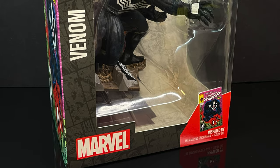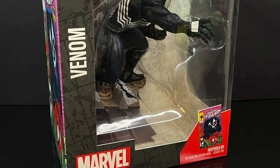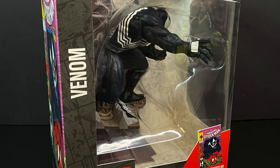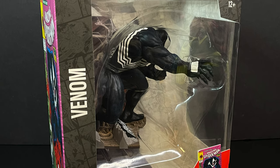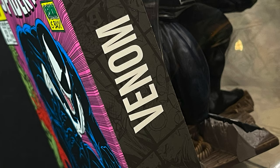Heyo, welcome back everyone, Toy Shiz here, and I am back yet again for yet another McFarlane Toys video, but today it's a little different. Instead of heading into the DC Universe, we're going to take a side detour into the Marvel Universe to check out their brand new Marvel Famous Covers — for lack of a better term, because there's really not one.